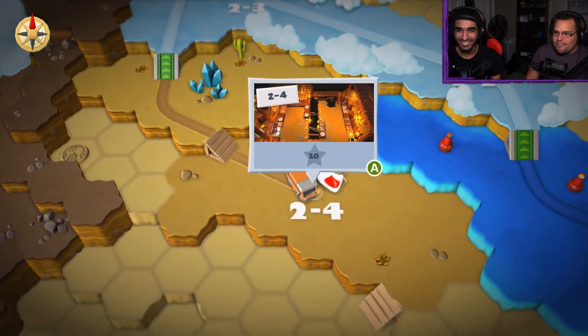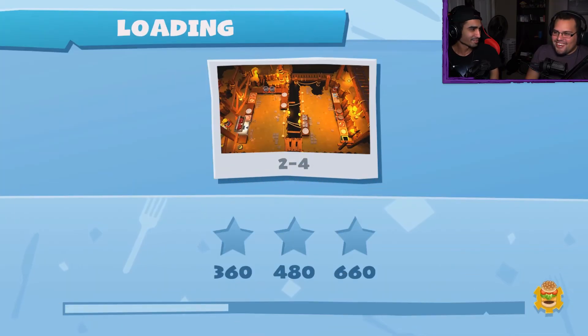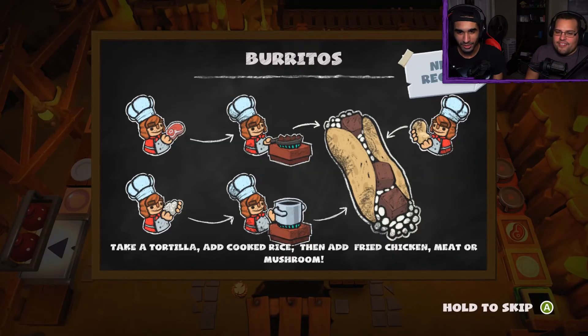We need 10 stars to unlock it. Oh — how have we not gotten... There's 660. Oh, I thought we hadn't gotten 10 stars yet — so what are all these stars we're getting? No, we're good — we're good for a while I think. Burritos? Tortilla, add cooked rice, and then add fried chicken, meat, or mushroom. Oh, that's too many ingredients for me.